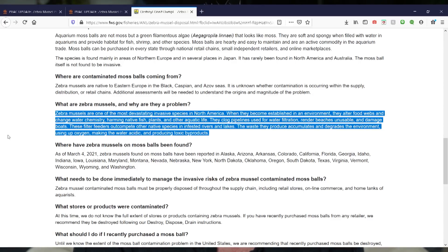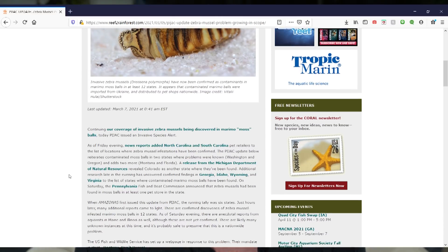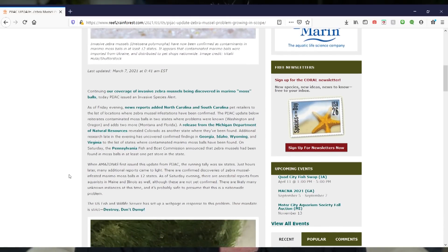The scariest part of all of this is that if you've already added these to your aquarium, it's entirely possible — and in fact incredibly likely — that you've introduced these mussels to your aquarium. What PIJAC, Amazonas Magazine, and pretty much everyone including the US Fish and Wildlife Service is recommending is to bleach your aquarium. I know this sounds scary.